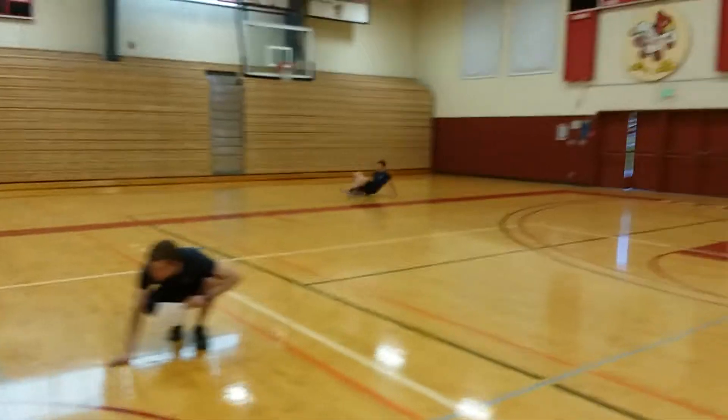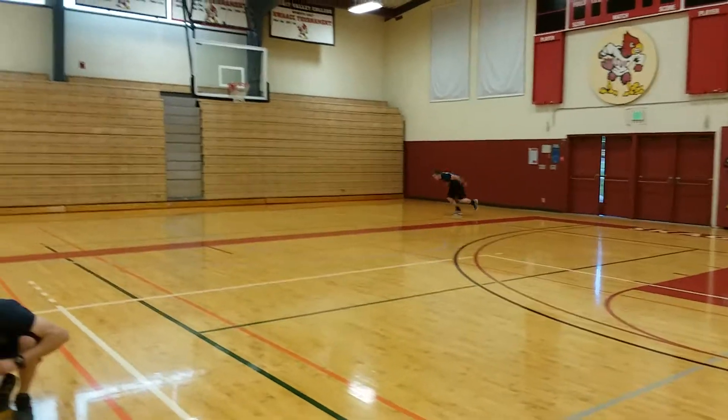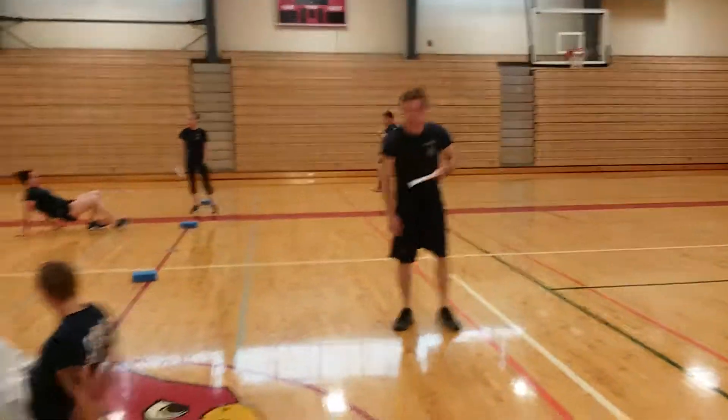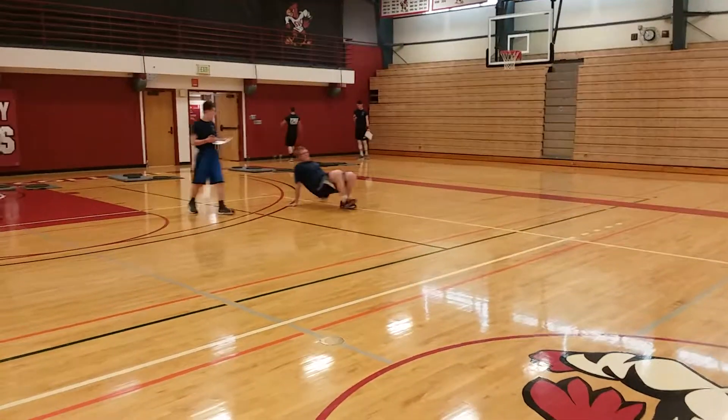Then they go into a backwards crab walk all the way to the red. They get up, they sprint, and you are done with the test. You got the bird!